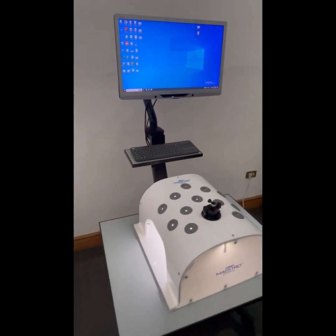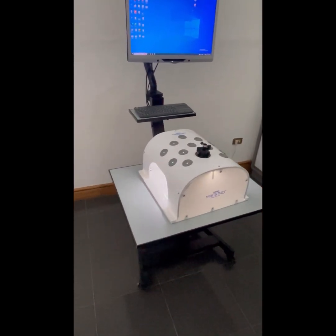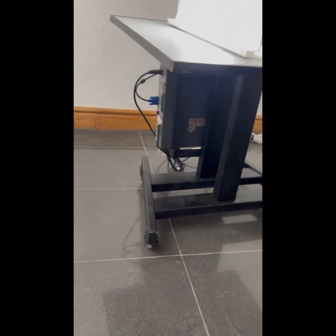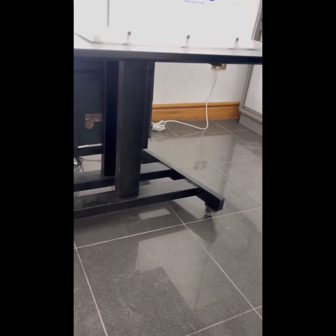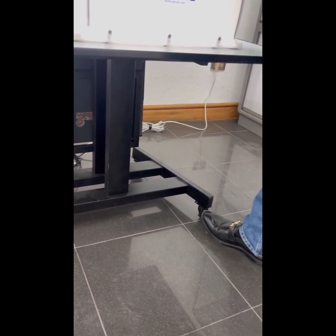We have this trolley system. The trolley has wheels so it can easily be moved to any particular position, and it has brakes. Once you switch on the brakes, it will hold its position.